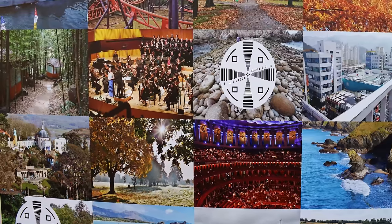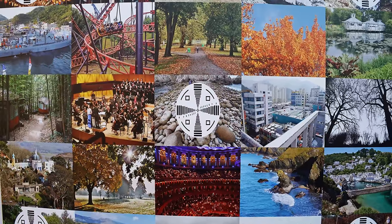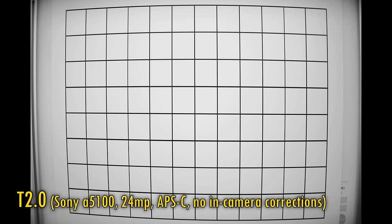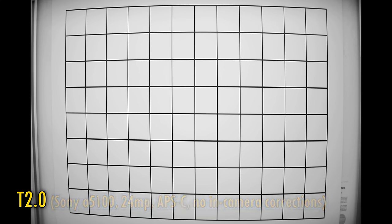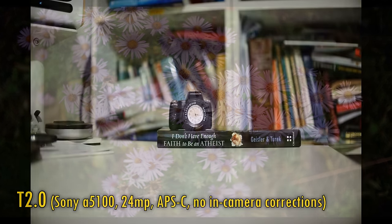The lens will quite happily produce acceptable 4K video footage, but I wouldn't push it any harder than that. The lens suffers from pretty clear barrel distortion; however, some video makers might actually like that, because it's the look a lot of anamorphic wide-angle lenses used on Hollywood films have given in the past. Vignetting at T2.0 is strong, but stopping down to T2.8, T4, T5.6, and T8 lets those corners gradually brighten up. This lens cannot focus especially closely, only getting you down to about 50cm.